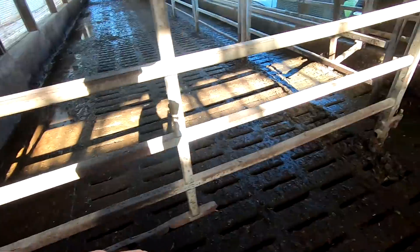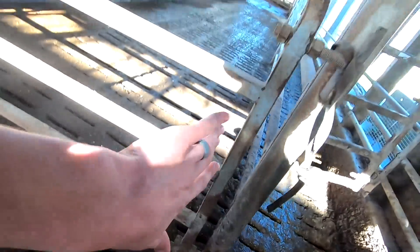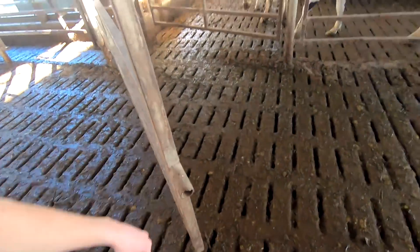I could extend the gate out by adjusting these nuts on here, but the problem is we're right at the end of this one. I can't really push the whole thing out two more inches. So I'm just going to bring the skid loader in, grab it, and we can take it over to the shop and weld a little pipe on the end of this. Should be a pretty easy job.